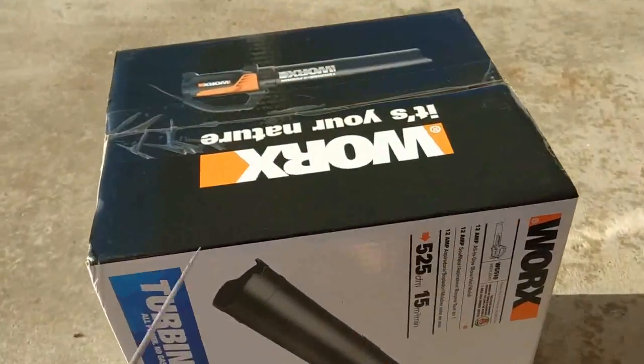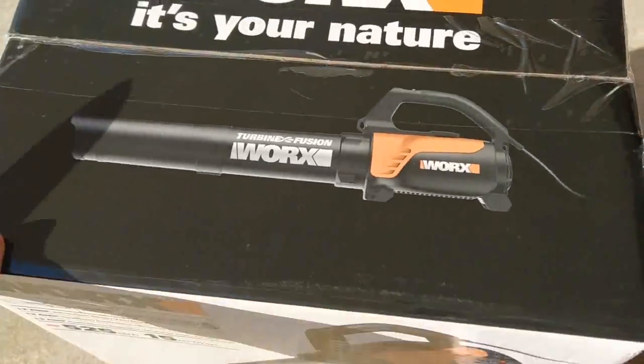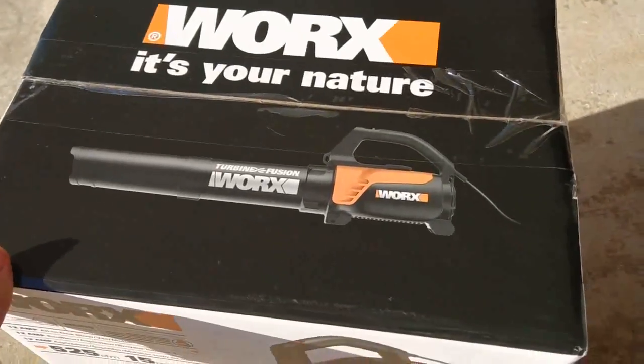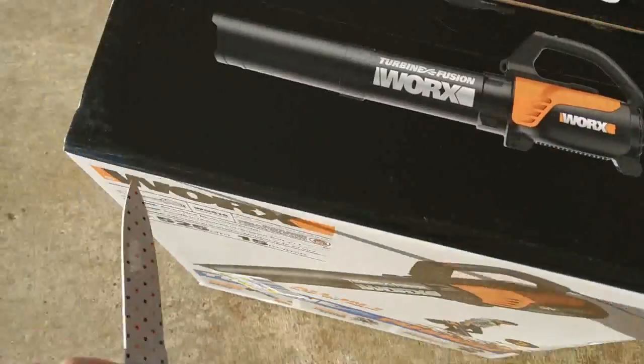What's up guys, Mr. Alan C. We're unboxing and testing out the WORX Leaf Blower and Vacuum. It has a bag, it also cuts the leaves up, so we're going to unbox that now.